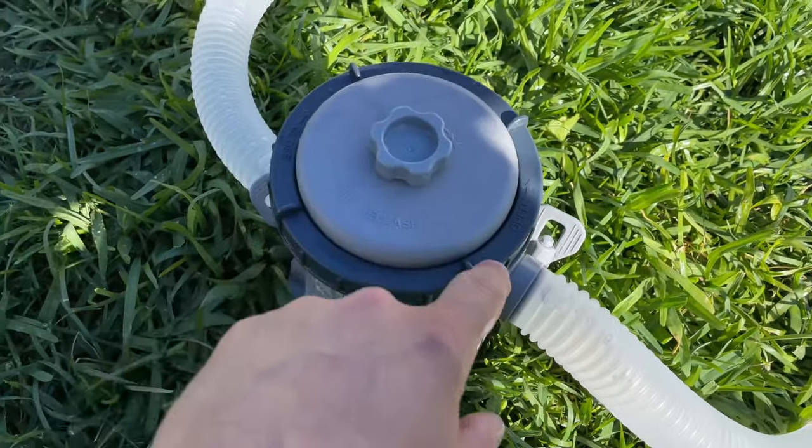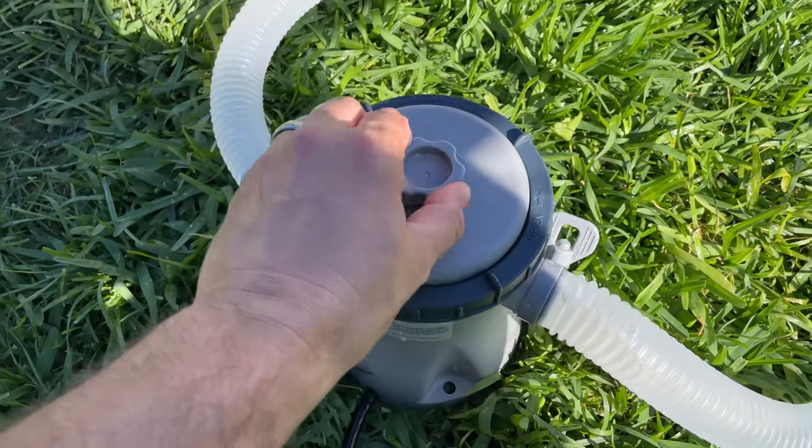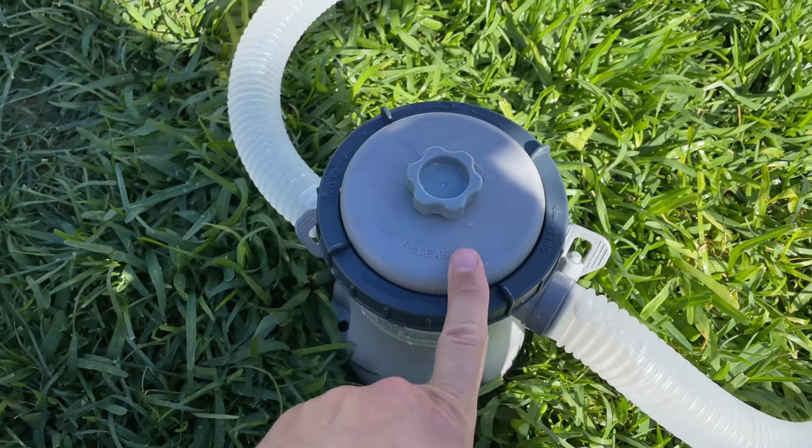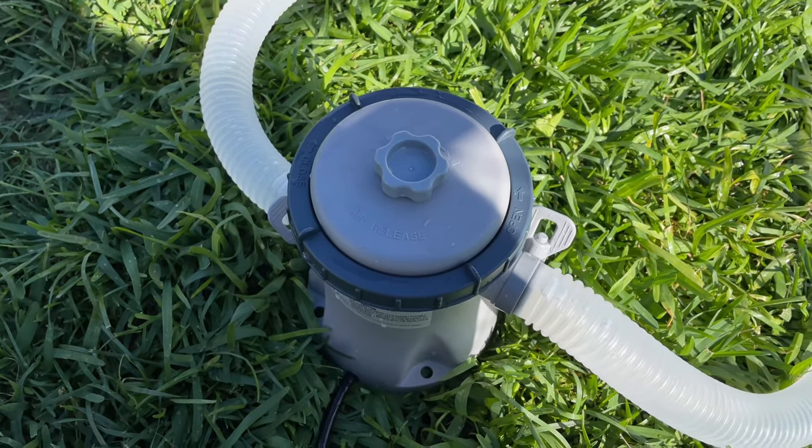Just to show you — it's not leaking anymore. That was just a little bit of water from the top, but before it was leaking all out from here and we couldn't figure out why. If yours is leaking, it's because your rubber o-ring is in the wrong spot. Like, subscribe, and comment, and I'll see you in the next one — peace.